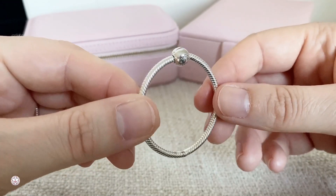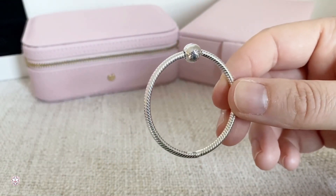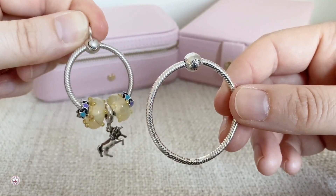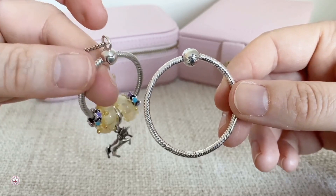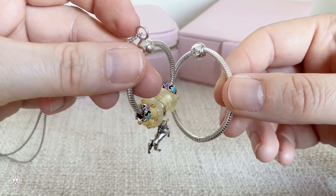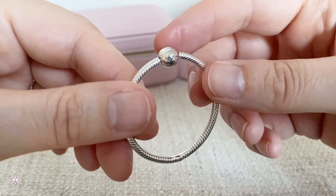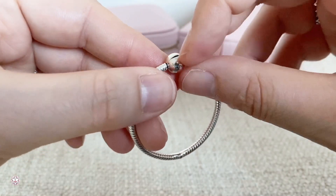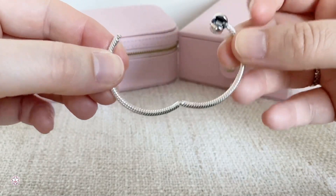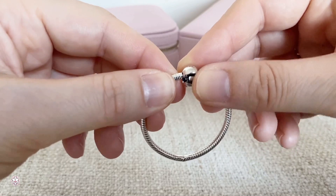I got the Pandora O Carrier. I don't think that many of you know this, but it came out at the same time as the O pendants did. They look like the O pendants — here you have my medium size O pendant — but you don't have this little ring where you can put your necklace through. The O Carrier has a normal clasp like on a snake chain bracelet, and it clicks open like this.